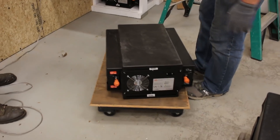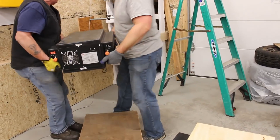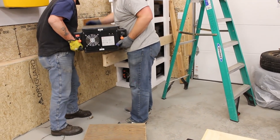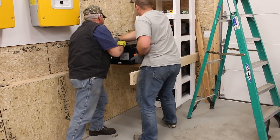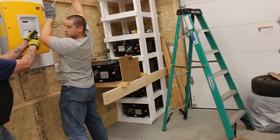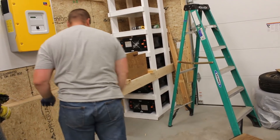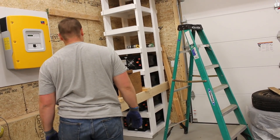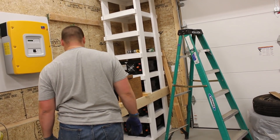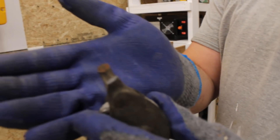Harbor Freight dolly. Alright, John, should we go? There we go. It's a good thing it wasn't far up.